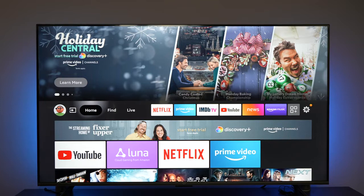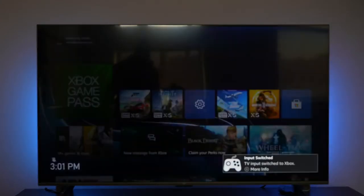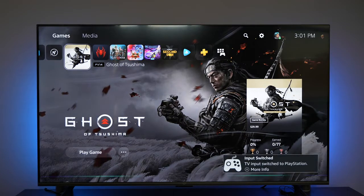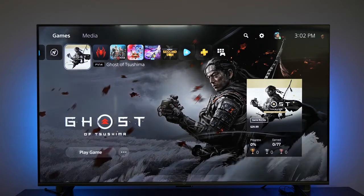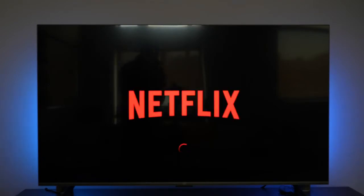Let me show you how Alexa control actually works in this clip. Commands demonstrated include: switching to Xbox, switching to PlayStation, setting the volume to 10, changing the picture mode to Dynamic, going to Netflix, and opening up Luna.